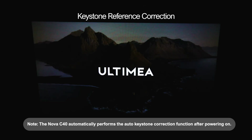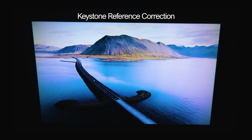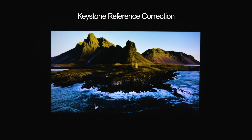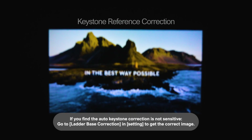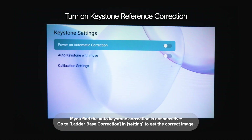The Nova C40 automatically performs the Auto Keystone Correction function after powering on. If you find the Auto Keystone Correction is not sensitive, go to Ladder Base Correction in Settings to get the correct image.